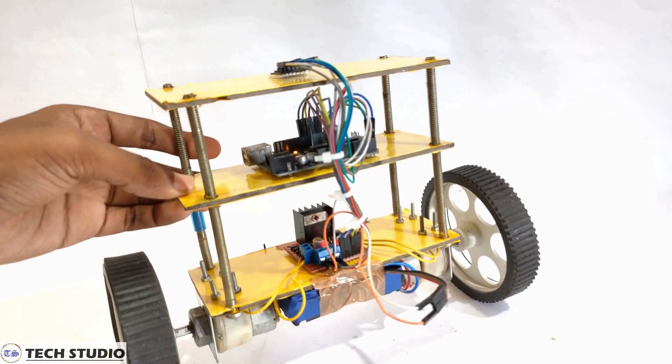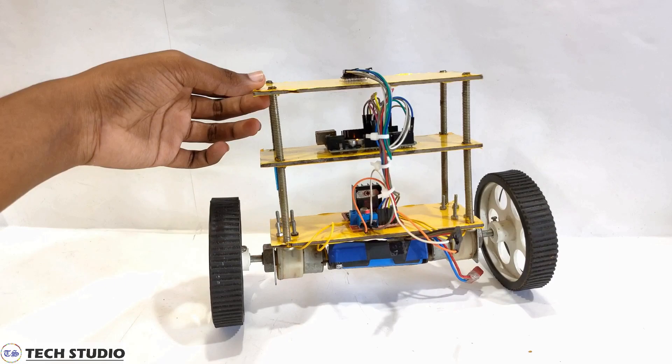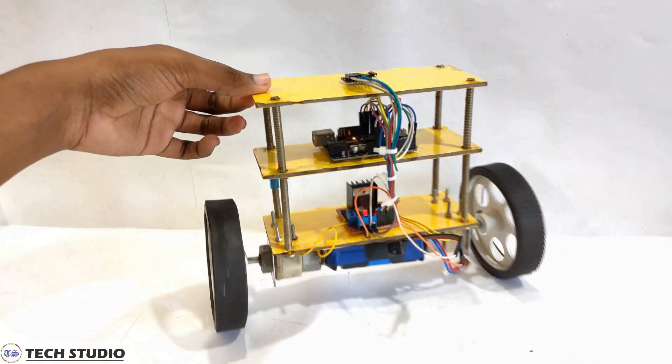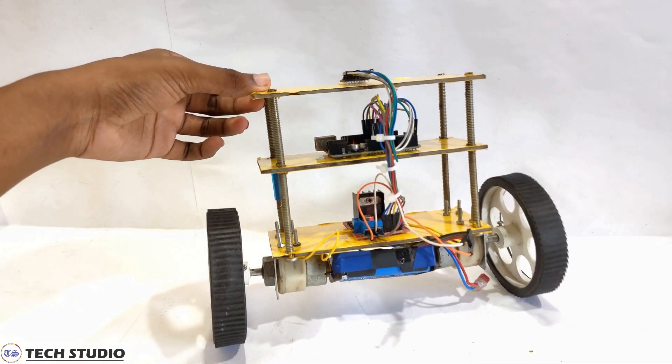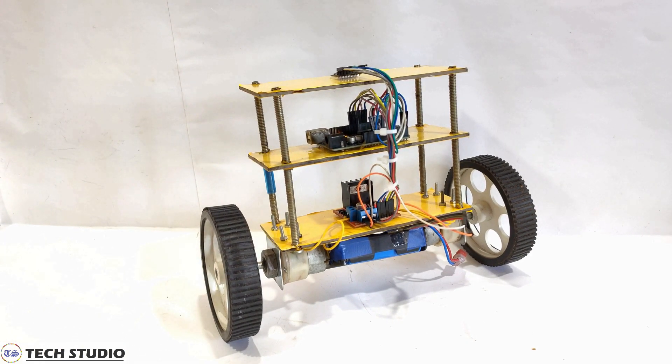If it is not stable enough, go to the code once again and set up the KP, KD, and KI values. Now you can see the balancing robot is a little bit stable. In this way, you can also make your own balancing robot.